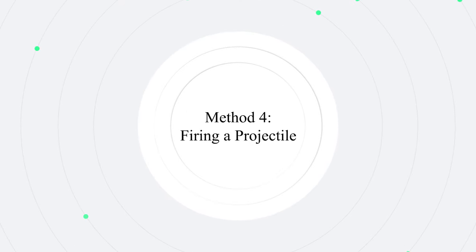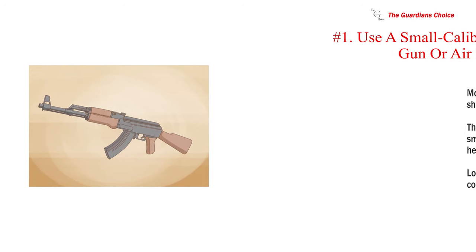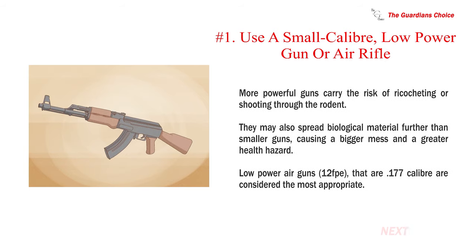Method 4: Firing a projectile. Number 1: Use a small-caliber, low-power gun or air rifle. More powerful guns carry the risk of ricocheting or shooting through the rodent. They may also spread biological material further than smaller guns, causing a bigger mess and a greater health hazard. Low-power air guns that are .177 caliber are considered the most appropriate.